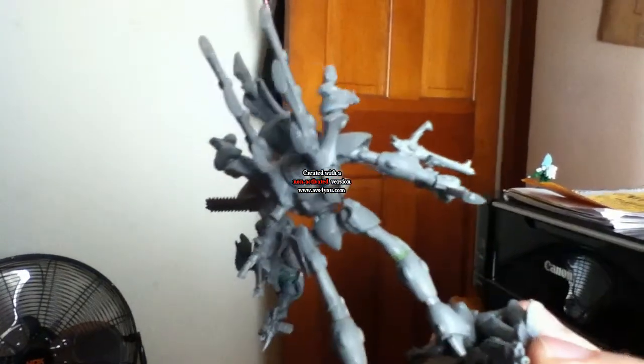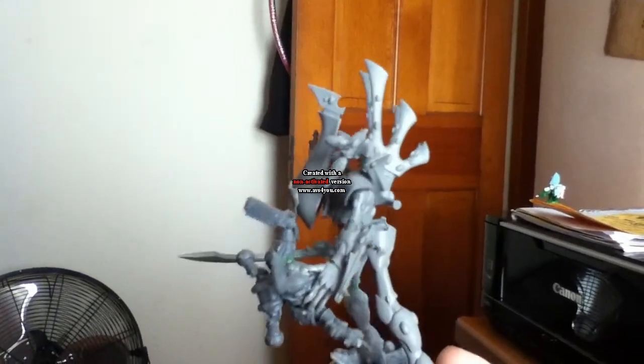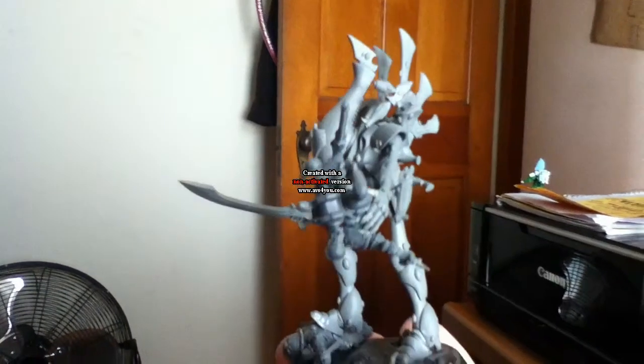The only thing you can see, the only work I had to do was on the right leg of the Wraith Lord. I had to cut it slightly and bend it. Didn't cut all the way through, just cut a little bit to bend it.